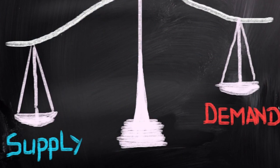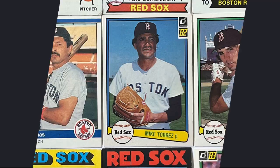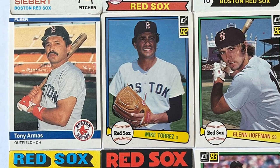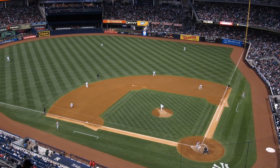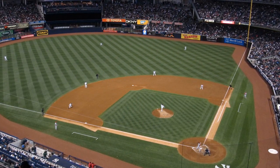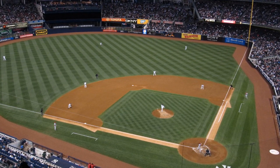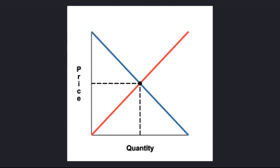A concept called supply and demand also affects the value of a card. This works with an autograph card — the value will go up depending on how much of the same card there is. For example, if there is a card with a good player on it but only one card in the entire world, it will be worth a lot more than the same card with a thousand in the world. So supply and demand affects the value of a card.